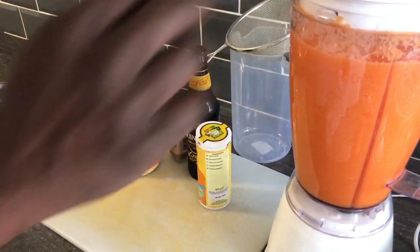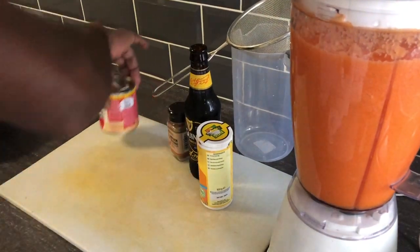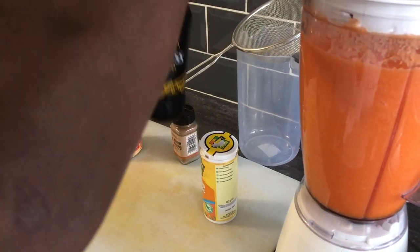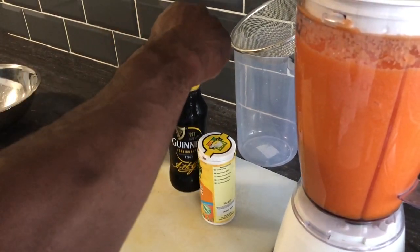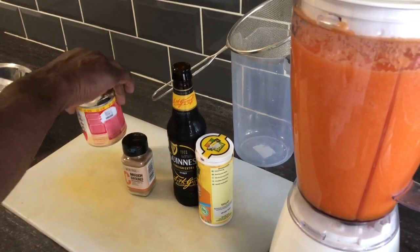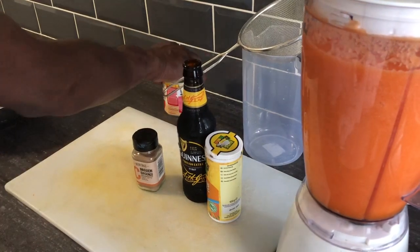The carrot is done blending now, so I'm going to juice it. For my recipe I'm going to put in some Guinness — not all of it, because too much Guinness will overpower the carrot. I'm also going to have a little bit of cinnamon powder and some sweet milk.